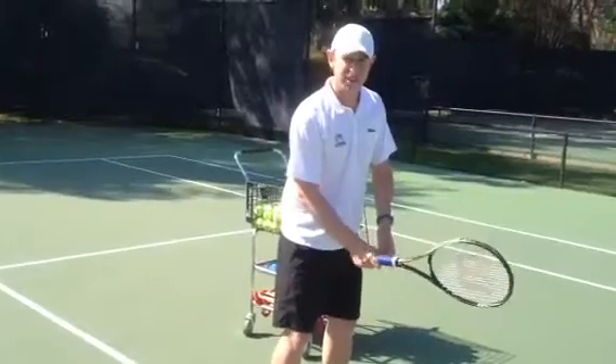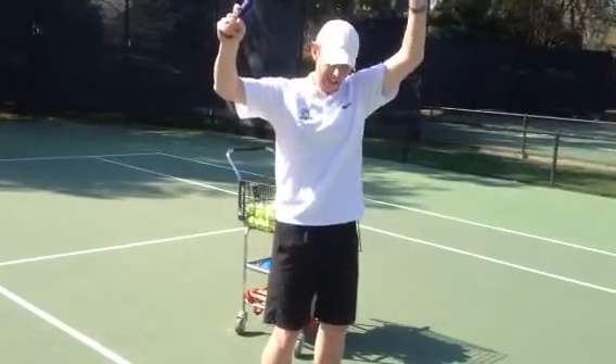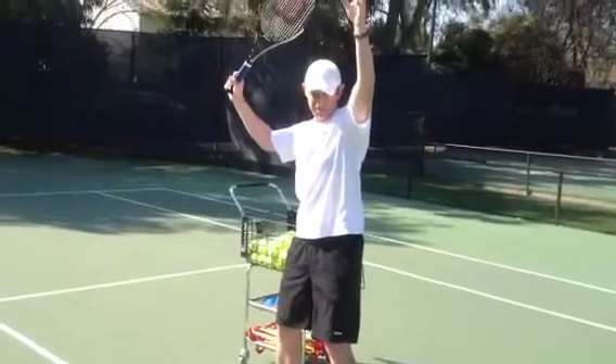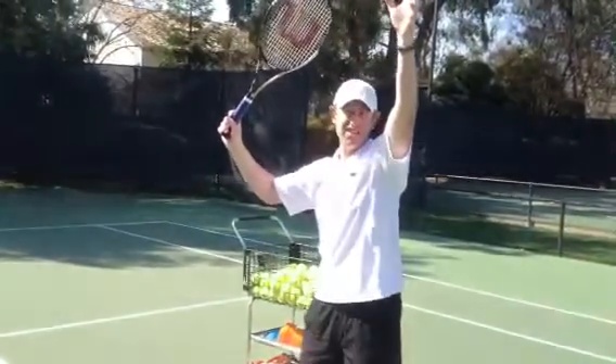The first thing we're going to do from our ready position is get our arms up together. As we're doing that, we're going to get our right leg — for us right-handers — to go back behind the left. Once we're back in this position, we are balanced and can make our little adjusting steps underneath the ball.